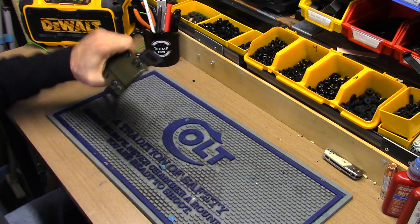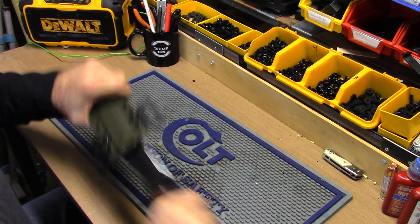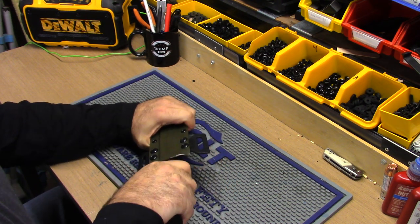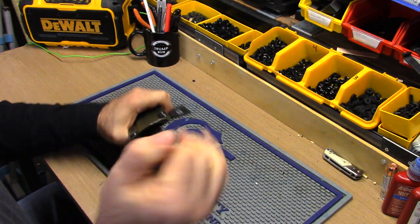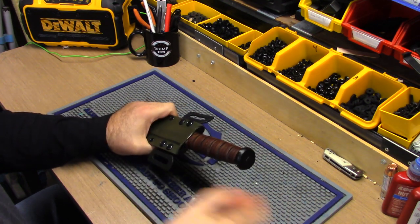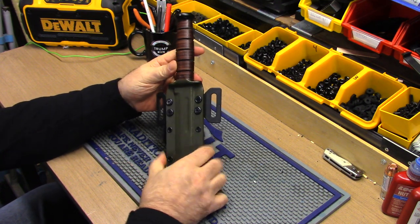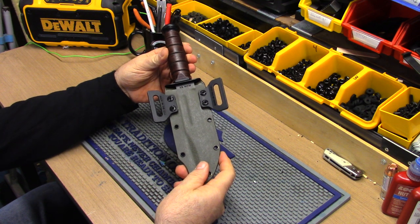Very heavy duty — holds the knife in there nice and secure, which is what you want. It takes a little force to pull it out. I made mine so it overhangs a little and I have to push it up with my thumb to click it and then pull it out. For the website version it'll just have good retention so you have to pull to get it out. The reason I did the extra retention on mine is my grandkids come over and I forget it's laying around — they won't be able to pull it out without lifting the plastic. But the website version will be a straight draw. You can also remove the wings and just have a nice sheath if you prefer.